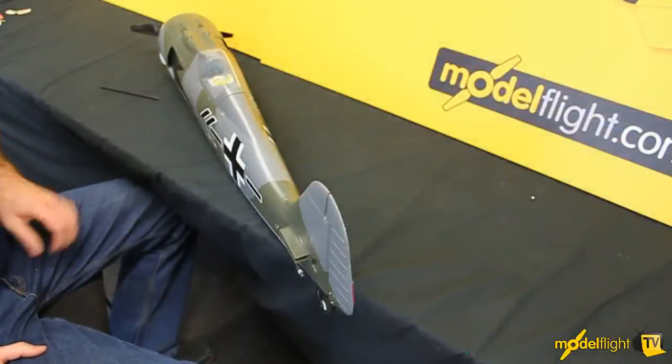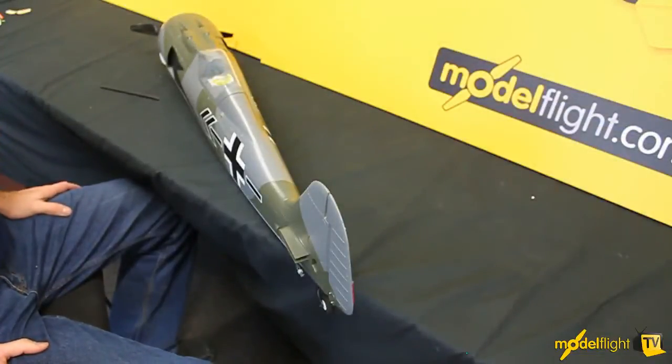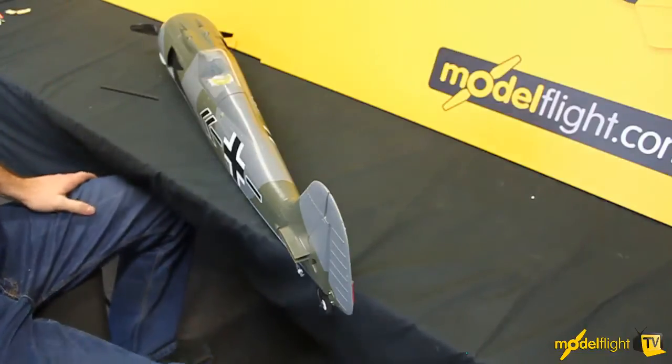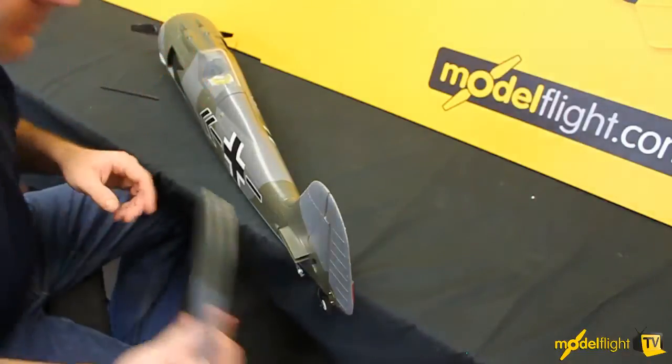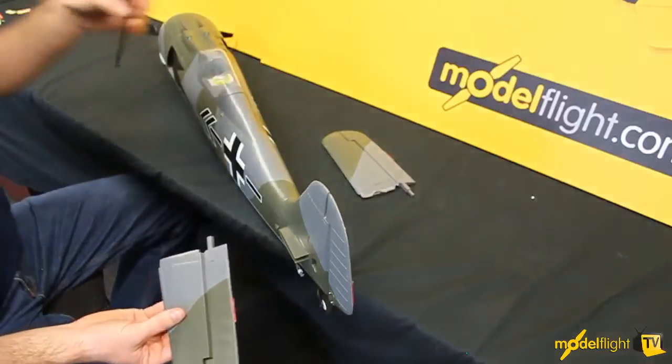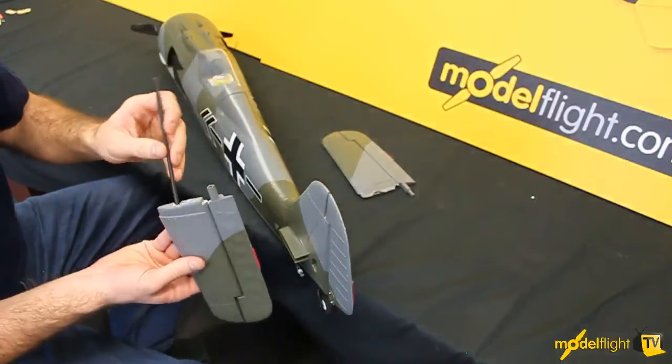The great thing about these Park Zone models is most of the work is actually already done, so this makes it a lot easier to get into the air a lot sooner. With this we'll have a look at putting the tail on. This is a two-piece tail, left and right, and there's a carbon tube that goes through the center of these.